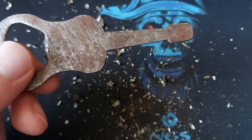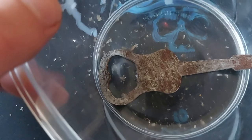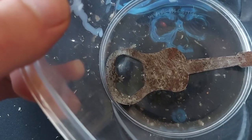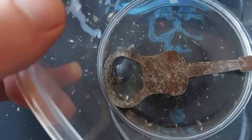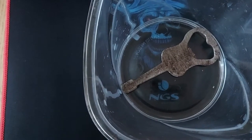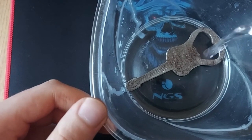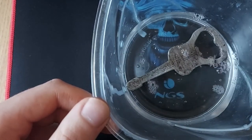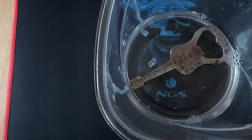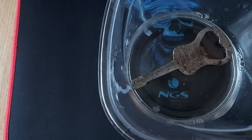I'm gonna put it in this container here, just like so, put some vinegar on top of it and let it sit for a while. I'm not going to do a time lapse because it will take too long. I've added the vinegar — just regular vinegar — just enough to get on top of the guitar. I'm gonna let it sit for a while to eat all the rust, and then come back and clean it.